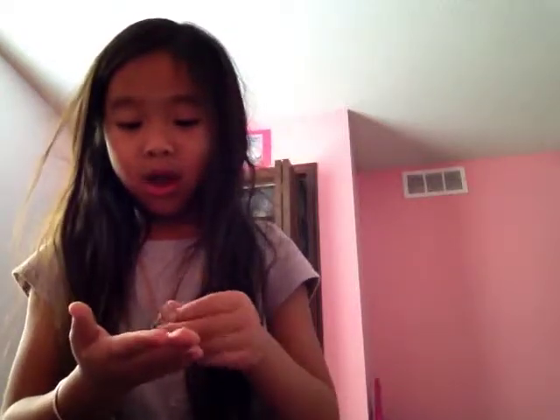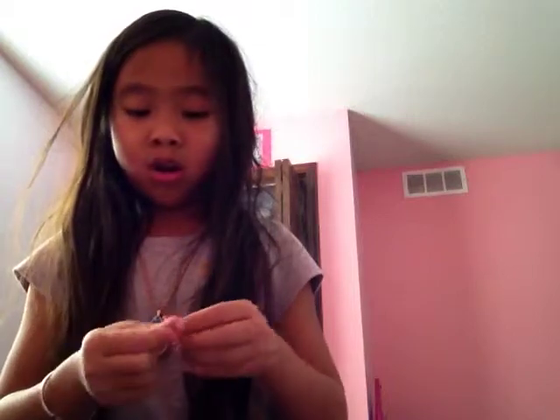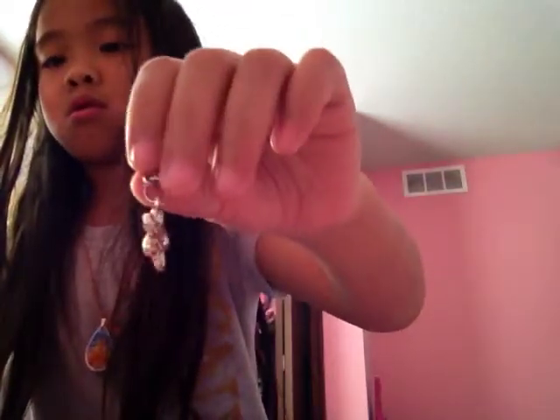Next, these are just little decorations. First I have a peace sign — you can just put it on right there. And then a lock, a key, a heart, a flower, and an owl.